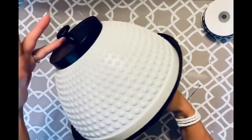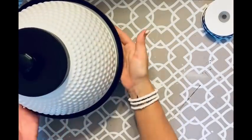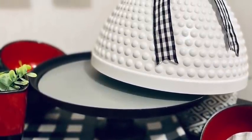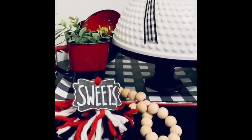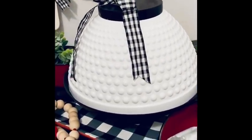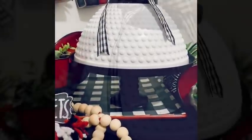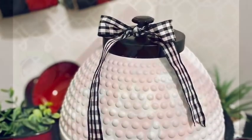This turns out so stinking cute — and look at how easy this was, literally maybe three steps and boom, you're done. I added buffalo check ribbon and it just set it off. I love this little cake stand. The bowls, cups, and pitcher spray painted white just look so good — the videos and pictures don't even do it justice.